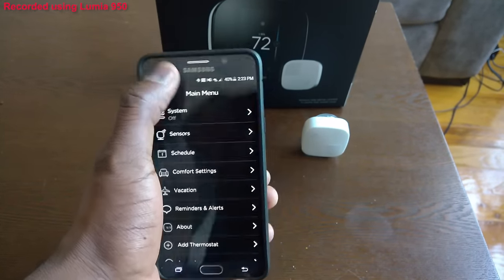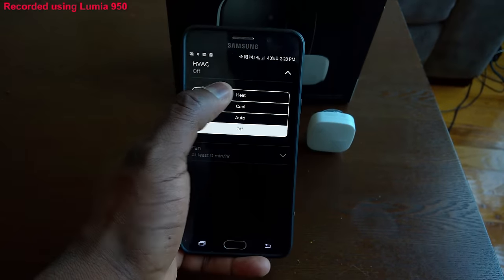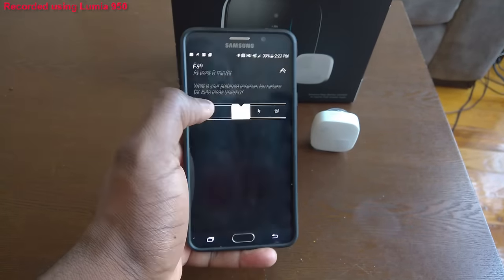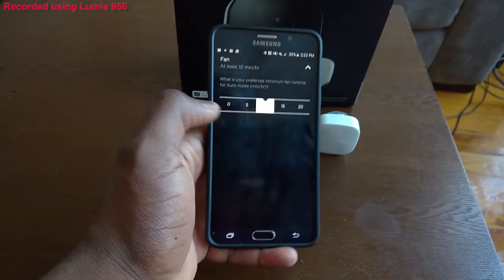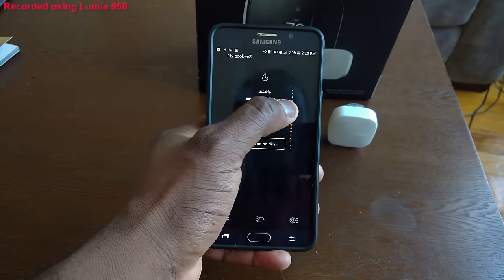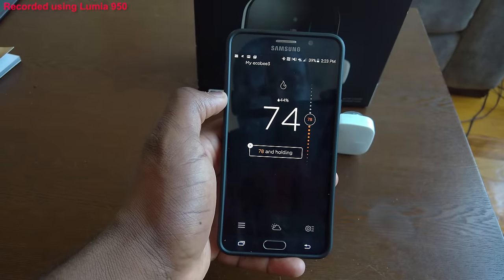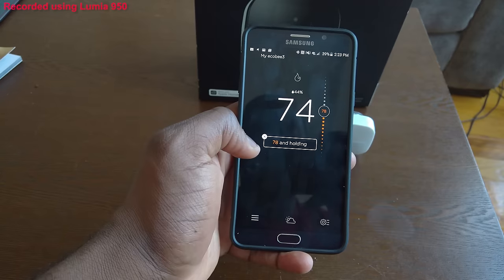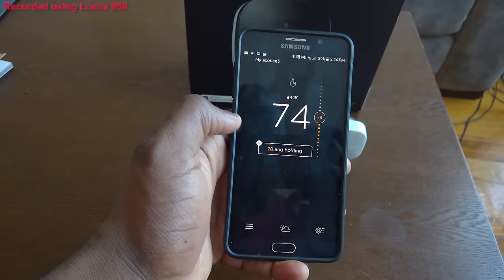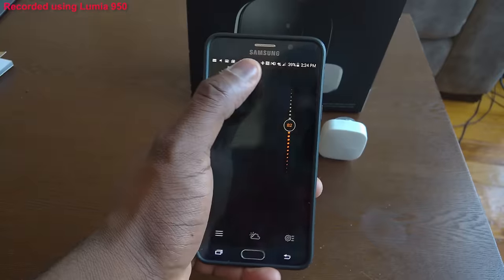The cool thing is that while I'm on the road or out, I can control my system remotely. I'll go off Wi-Fi to show you — I'm going to turn my system on, go to Heat, so you can hear the fan kick in. The app can be a little fidgety, but not too much. I'll set it to 10 minutes and increase the temperature up to 78 degrees. When it says '78 and holding,' it means it will constantly run to maintain that temperature.